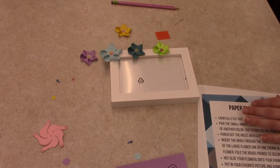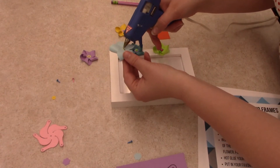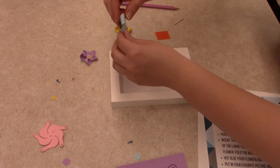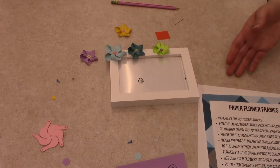Then take your hot glue gun — you will need that for this one. Or you can use sticky foam, which can be found in the scrapbooking section of Michaels or Hobby Lobby or anything like that.